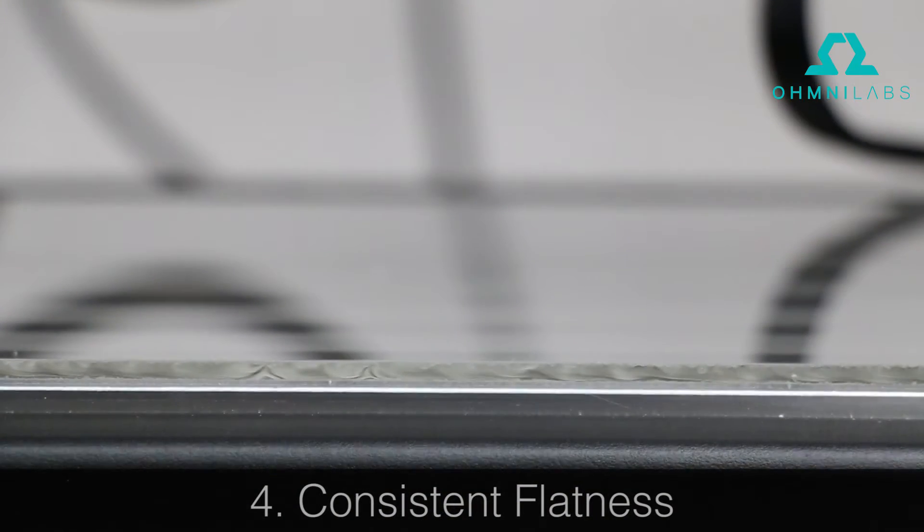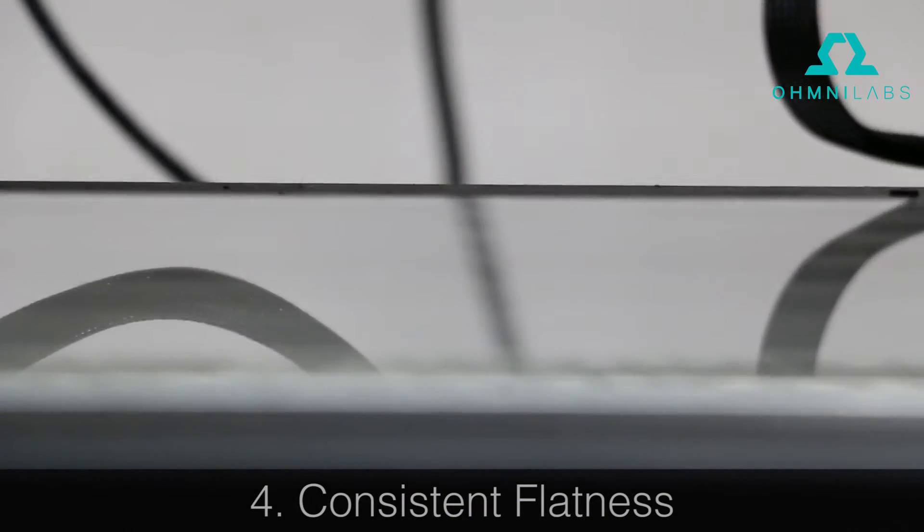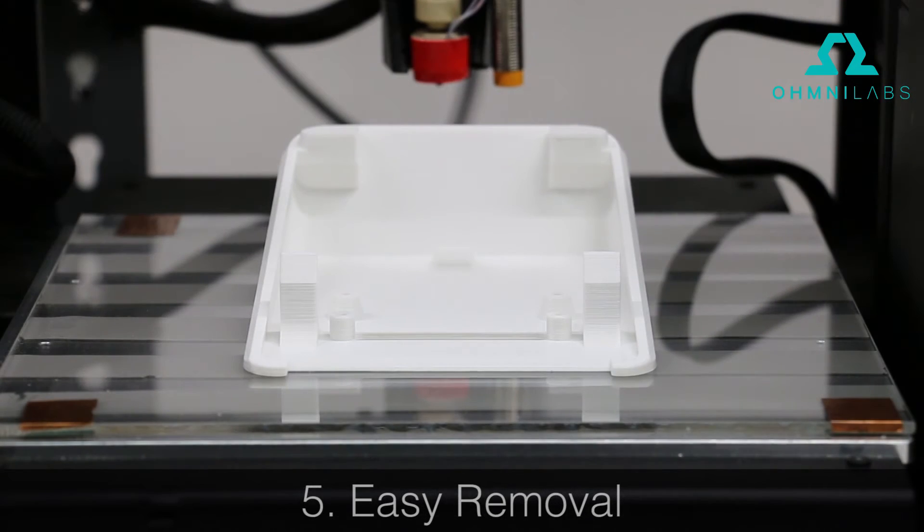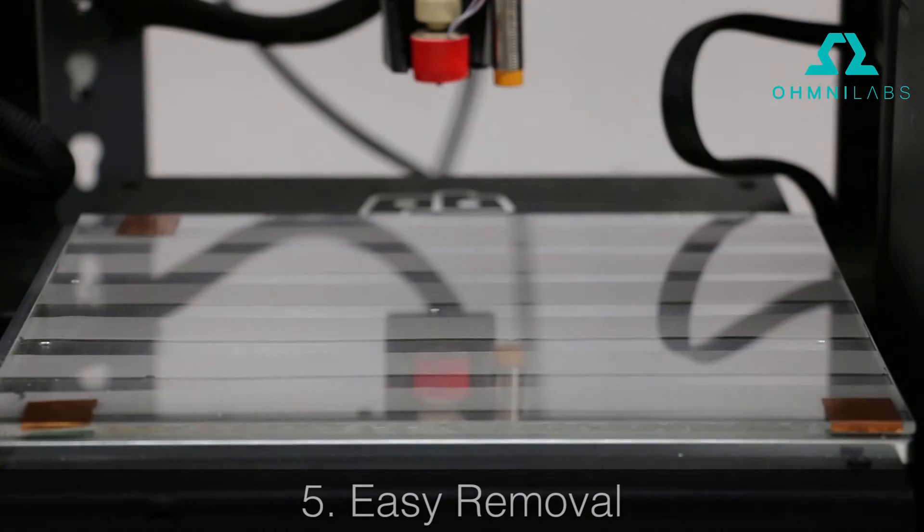Four, consistent flatness. Glass is made to be very flat and remains flat during prints. Five, easy removal. No extra force is needed to remove the parts once they cool.